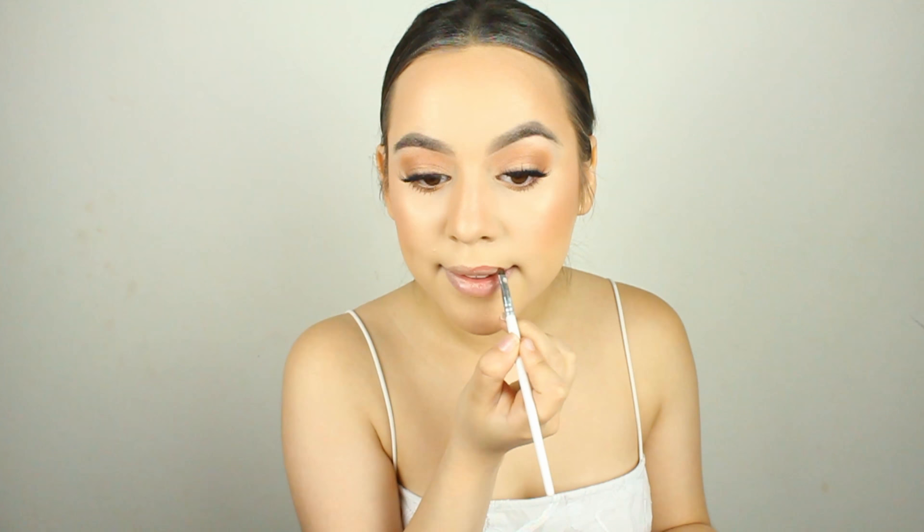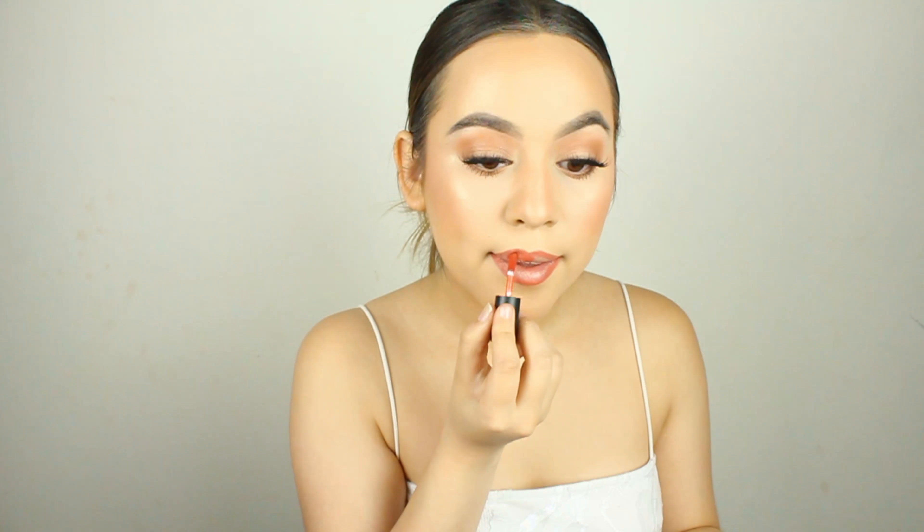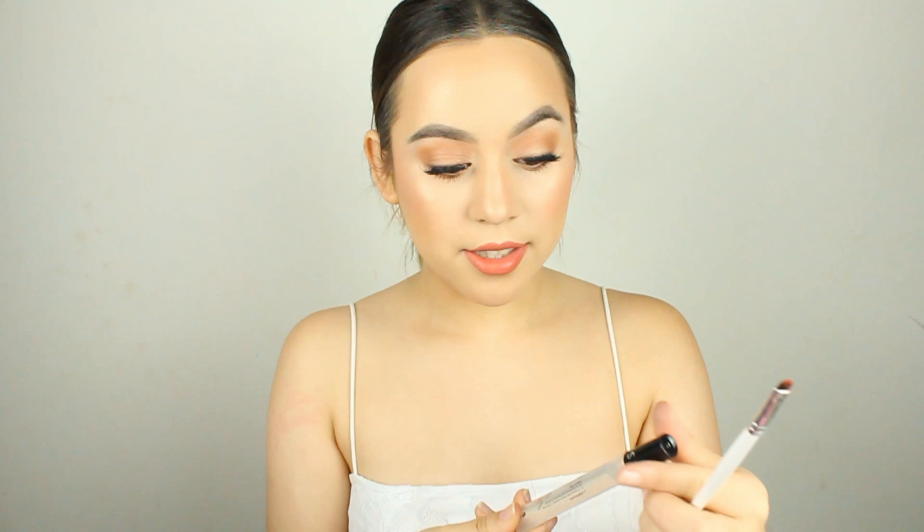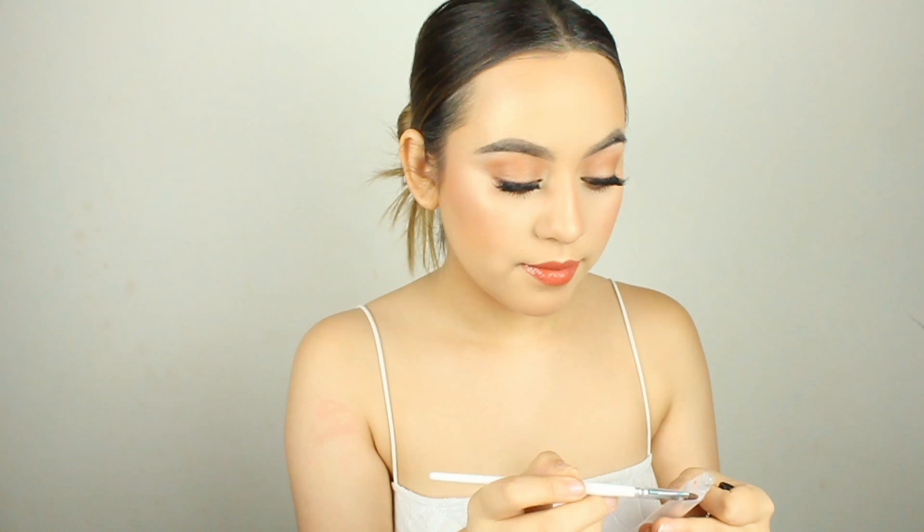I'm going to curl my lashes, apply mascara, and put on my lashes. You can leave it natural or go dramatic — I personally love dramatic big lashes. For lips, when I think of summer I think of a reddish-orange color. The closest I have is the NYX Soft Matte Lip Cream in Dallas, so that's what I'm using. I'm applying it with a brush because it's a bolder color and I want a really precise line. I'm obsessed with this color. My go-to clear gloss is the Sephora Colorful Gloss Balm in clear, and we're just going to gloss this up.